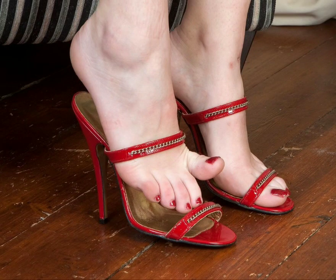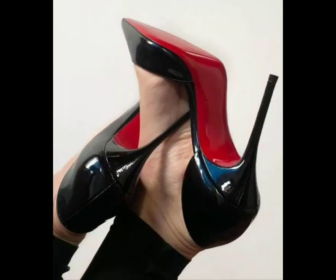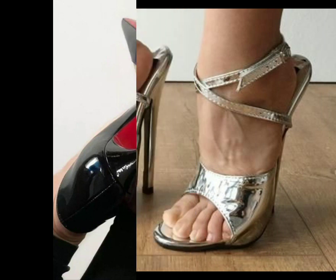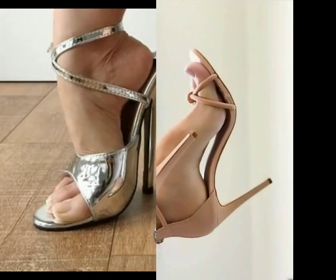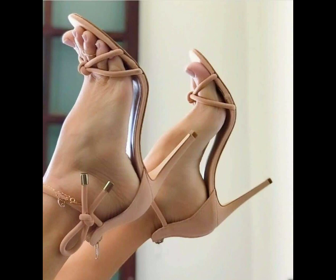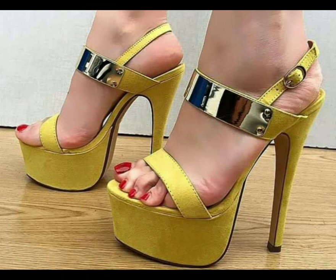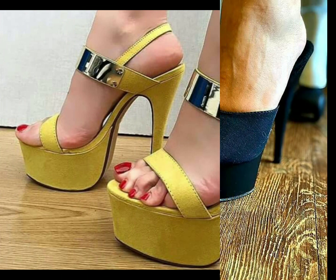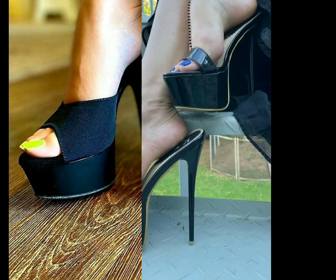Hello friend, welcome back to my YouTube channel Stylet2Heel — the platform for the best high heel collection for ladies. I'm here with new content and new ideas about heel sandals with toenail art design, featuring a beautiful color collection of nail paint.